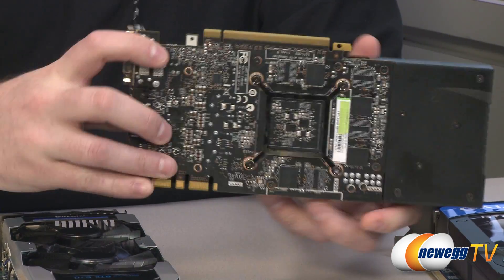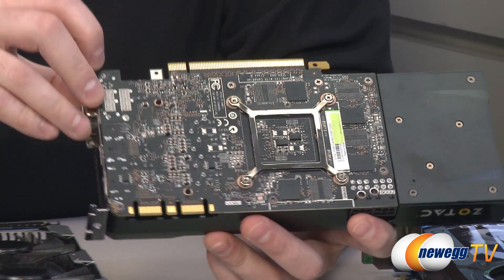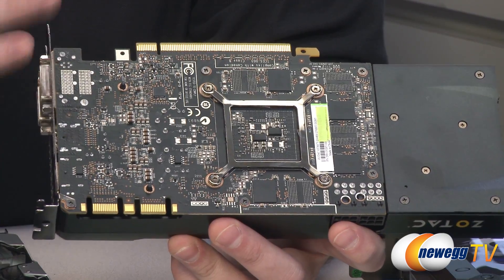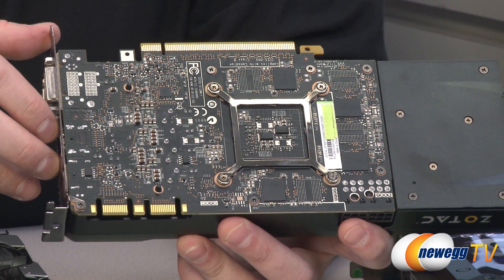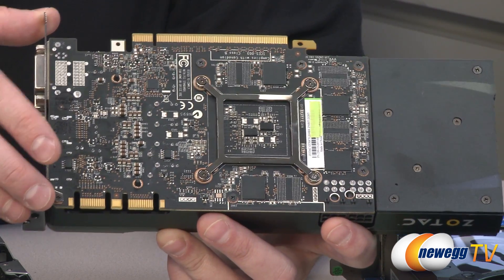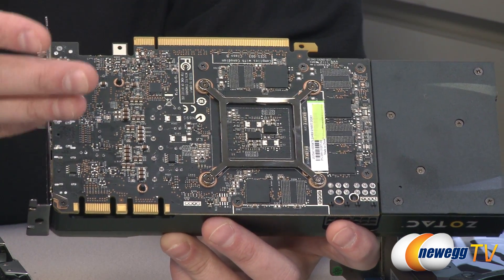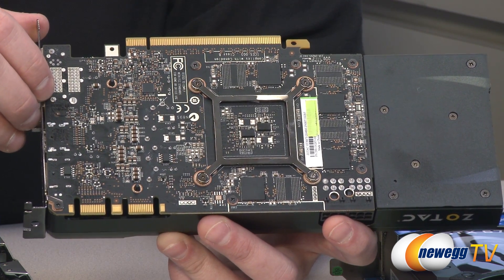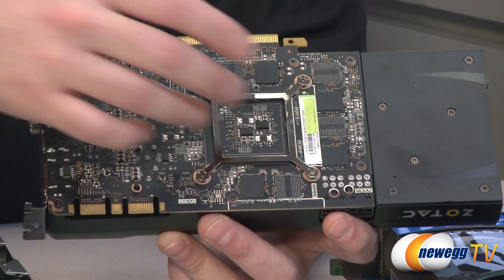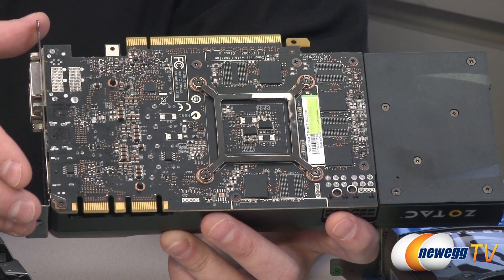Speaking more specifically about the GPU in these 670s: that is the GK104, the code name for this GPU, based on the Kepler 28 nanometer GPU architecture. Going back to the Fermi GPU architecture, NVIDIA had started using a modular architecture with streaming multiprocessors, or SMs — these are the functional blocks the GPU is made of, and they could add more or fewer to scale performance.